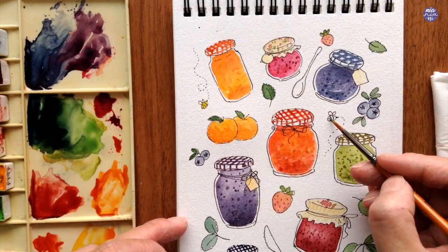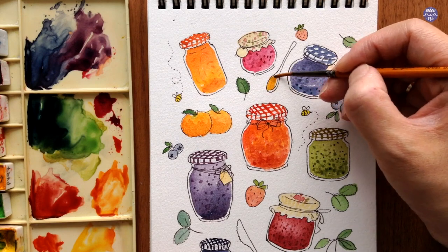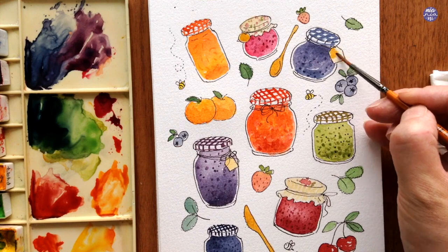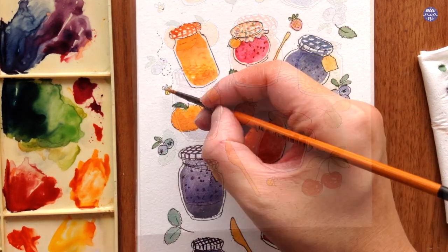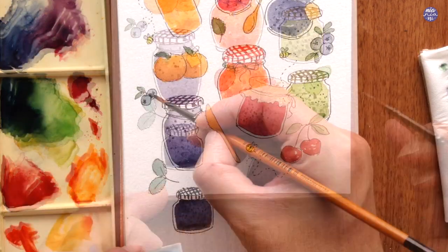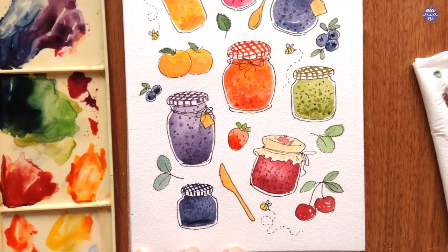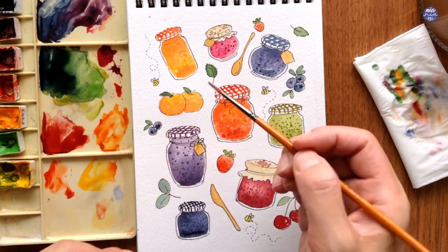For the bees, I use a thick consistency of Hansi Yellow Medium. For the cutleries, I use Yellow Ochre in a medium to thick consistency. I also paint over the tags using Yellow Ochre, as the color felt a bit too dull compared to the other colors on the page — the Yellow Ochre should balance out the overall color of the composition. For the wings of the bees, I use a thick consistency of Grey of Grey. Going back to the blueberries, I layer on more Indigo at the bottom to make them look more round. I go over the strawberries again with a thick Vermillion at the bottom, then soften the blend with a clean damp brush.